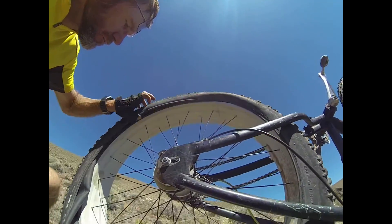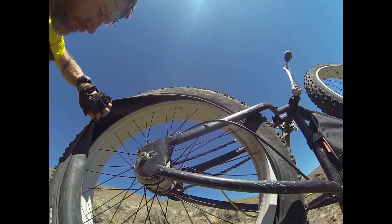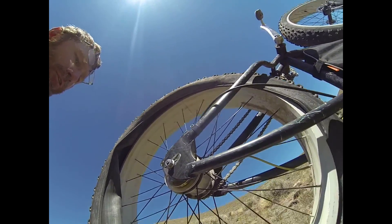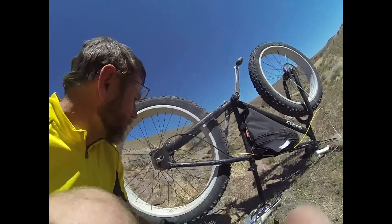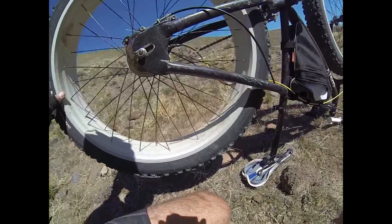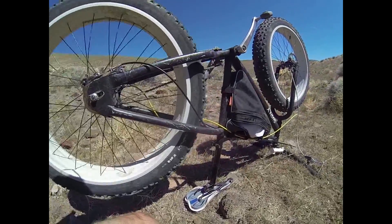I tuck the inner tube back up in there. I'm going to put some air in it, then put the bead on and then air it up. Alright, I've got air back in the tire.